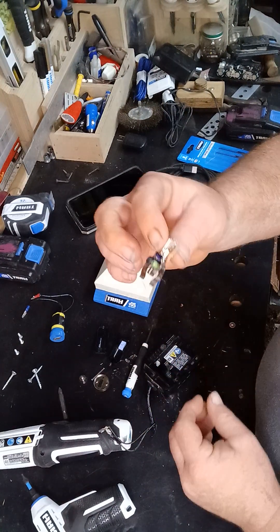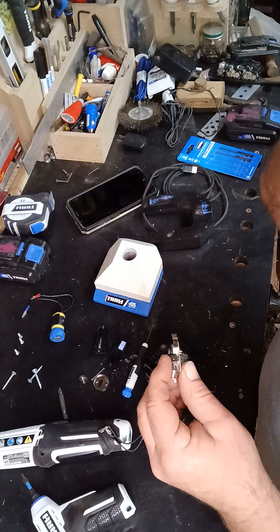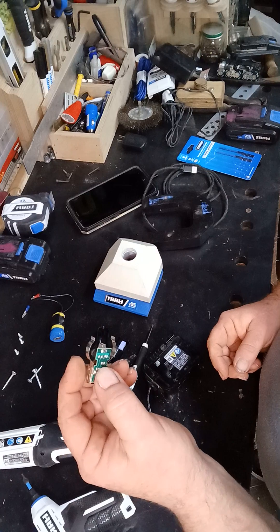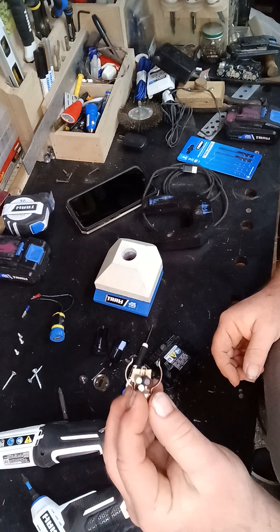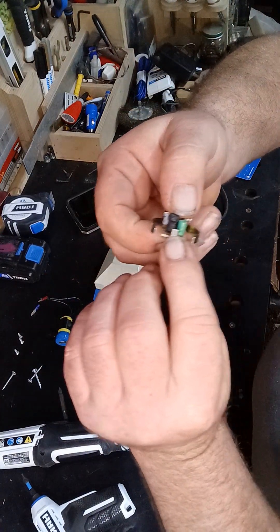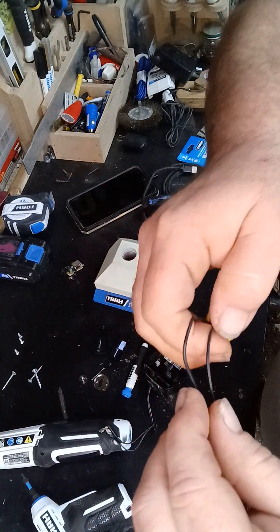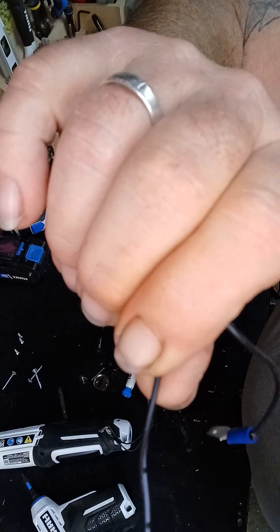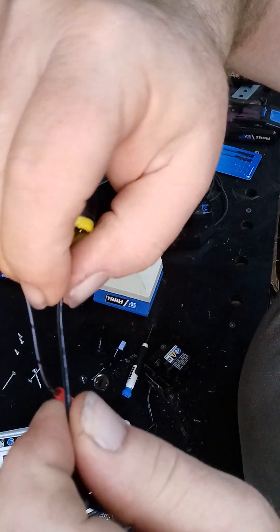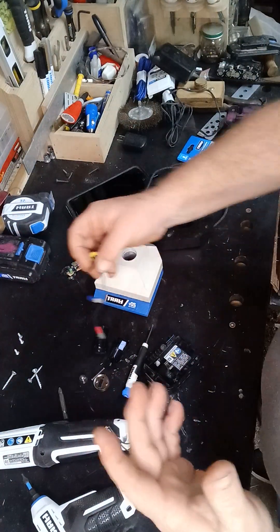I usually get the ones at Dollar General or somewhere like that — a little bit more expensive. You can go to a dollar store and get them for about a dollar a piece, maybe a dollar twenty-nine. You can find them pretty cheap. What I did is I took two more wires and hooked them to my positive and my negative. On your wires, it's hard to see — if you can see that little white line right here, I use this as my positive, and this one right here is all black with a little bit of writing on it — that's my negative. Just remember which ones you hook where.